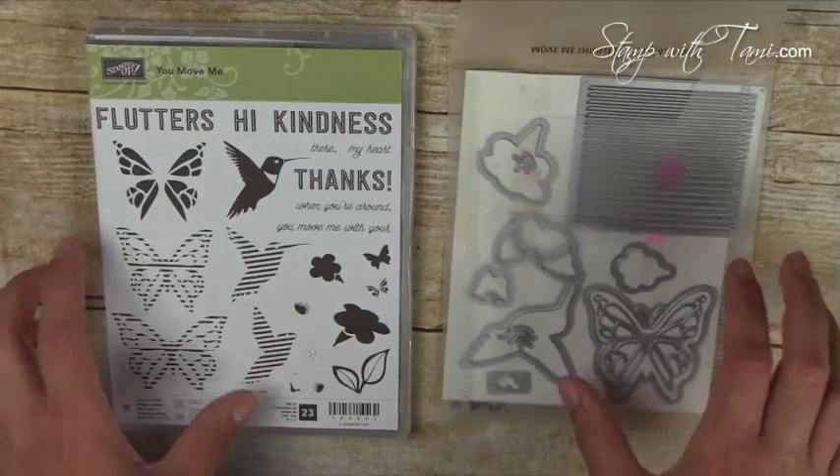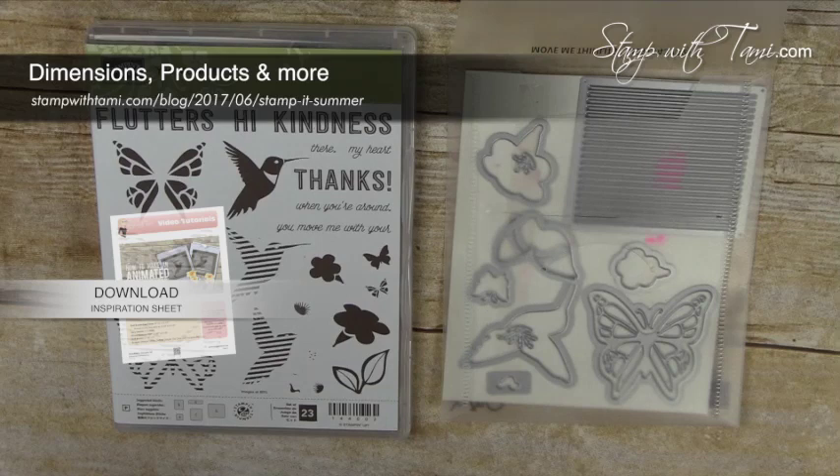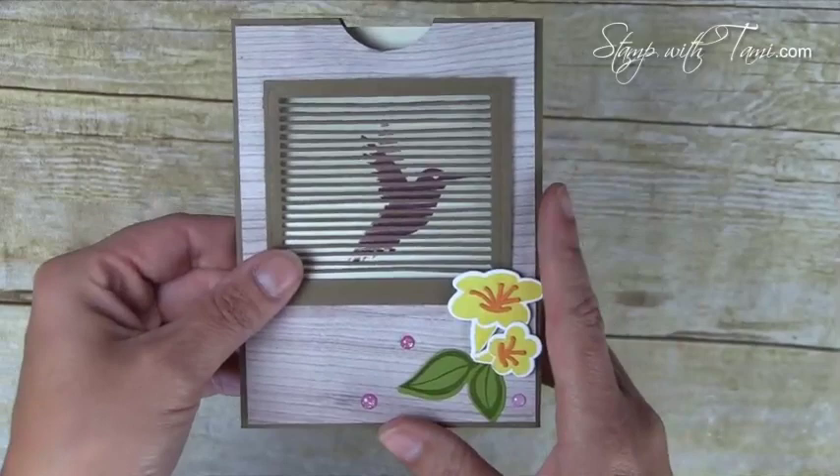These are both available separately or as a bundle, and you can save 10% in my online store, as well as download a free PDF with all of the measurements that I'll be using on this card. You can download that free PDF on my blog at the link in the description of this video.